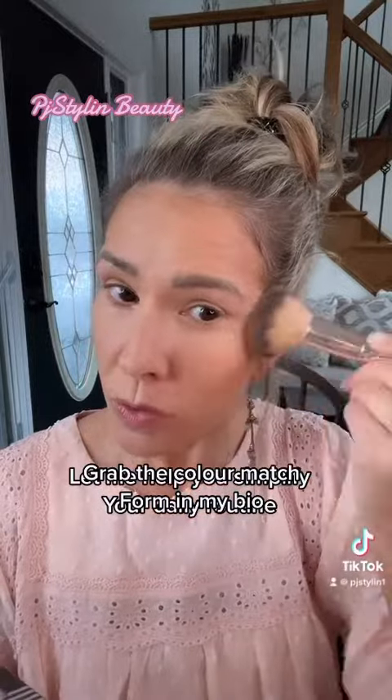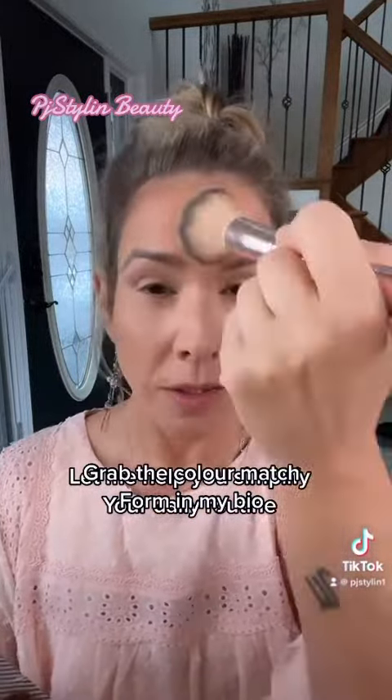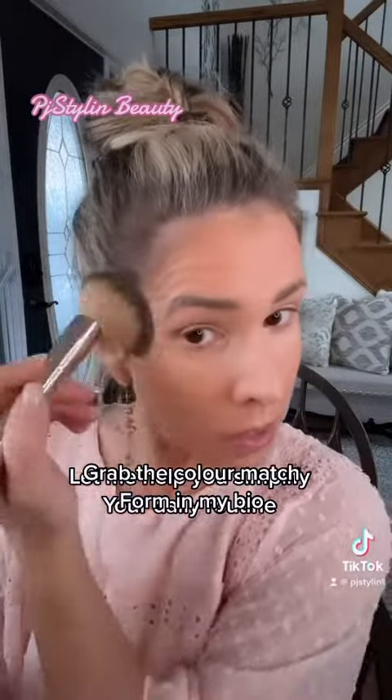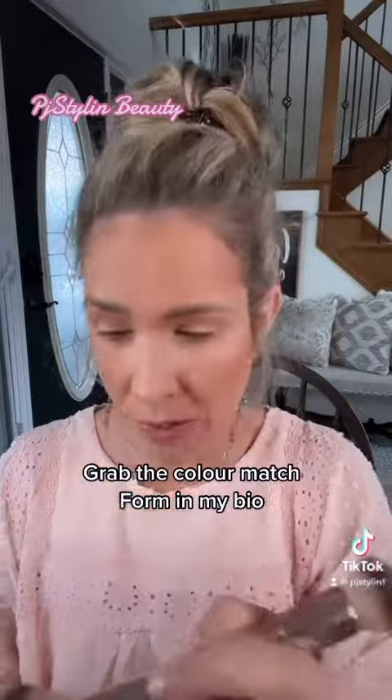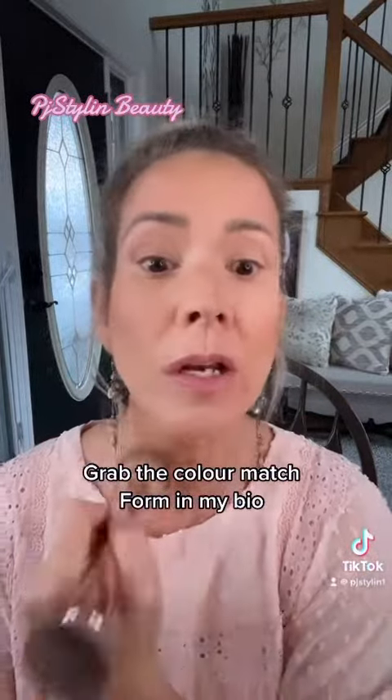Time for some bronzer on those high cheekbones, around the forehead, kind of creating like a C shape. Really super easy, super simple. You guys can see how fast this is, right? Once you get onto this, this is a no-brainer. I mean, honestly, you cannot go wrong.